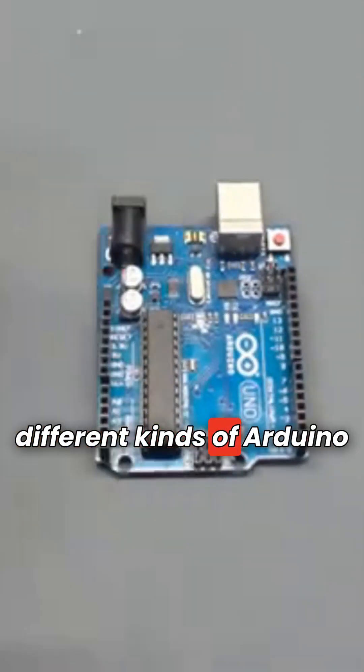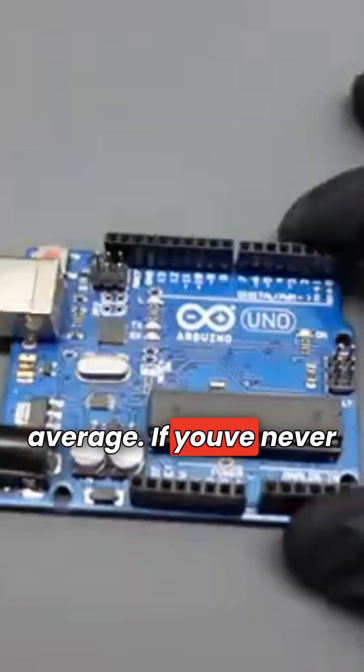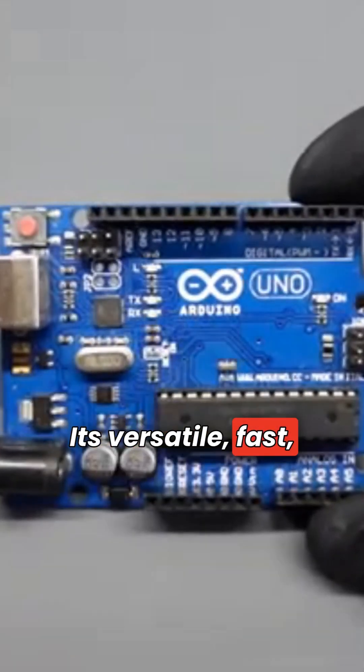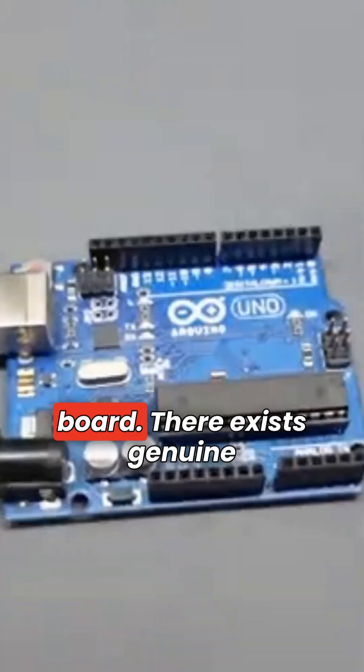There are a bunch of different kinds of Arduino boards — some are little, some are big, some are average. If you've never bought an Arduino before, buy the Arduino Uno. It's versatile, fast, has lots of protection features, is fairly priced, and that's why it's the most popular Arduino board.